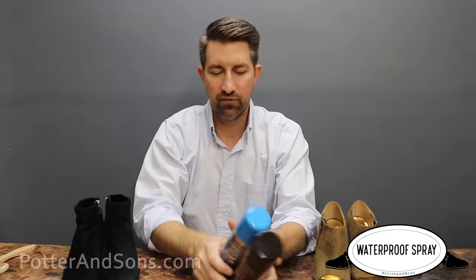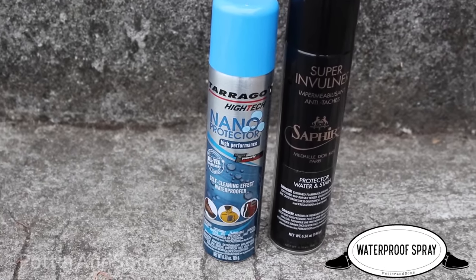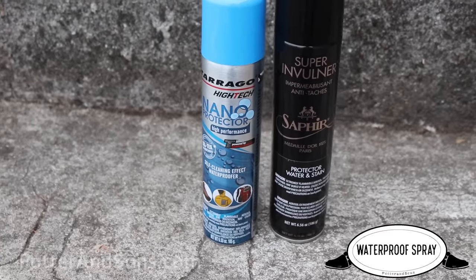Number three is a suede or nubuck sealer and waterproofer. I have a couple of different ones here that we use at the shop — we have a Trago nano spray, and then we also have the Saphir Super Invulner spray. Now both of these do an amazing job. If you have suede or nubuck, you definitely want to make sure that you are protecting it. Unlike a smooth calfskin or smooth leather where you can put cream and wax on that shoe to protect the leather, you obviously cannot do that with suede or nubuck. So you have to have something else to protect it from dirt, water, salt, and things like that.